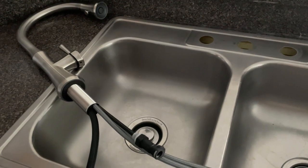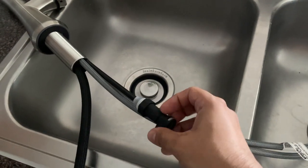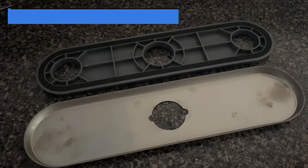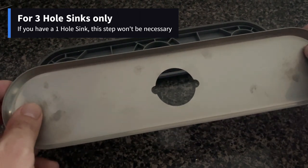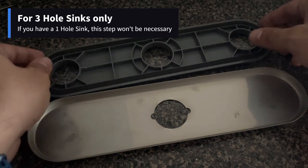Now that you have removed your old faucet, we will proceed to install the new one. The first step will be to unthread this quick connect section like this. Since I have a three-hole sink, we will use this metal plate to cover the two holes on the sides. If you have a one-hole sink, this step will be unnecessary.